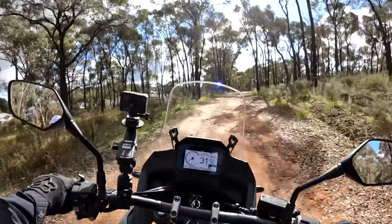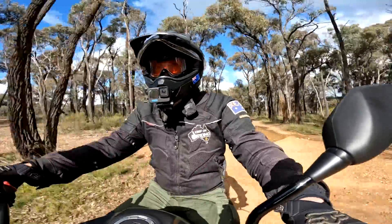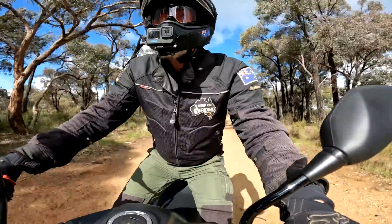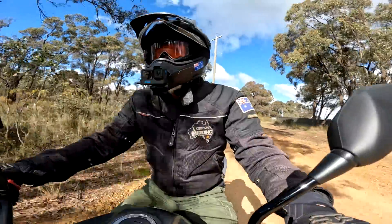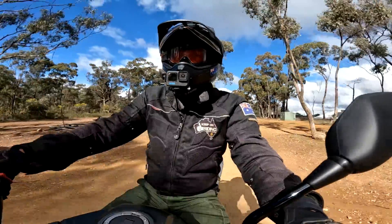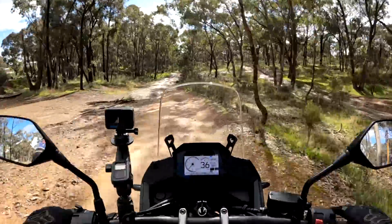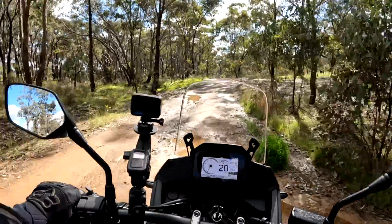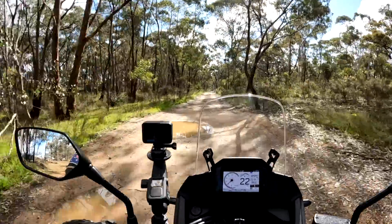Righto guys, look — I can't take this bike any gnarlier than that because it ain't mine and I'm not risking dropping it. But that for me proves it — this bike is off-road capable. Throw some crash bars and hand guards on it — you can get all that stuff.